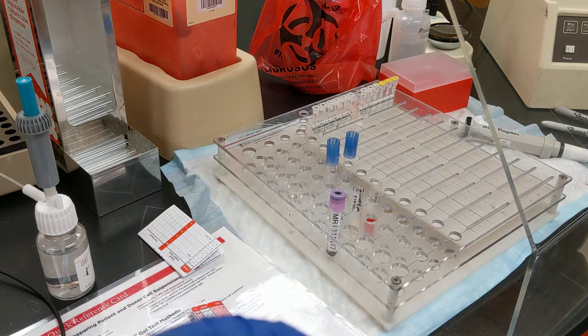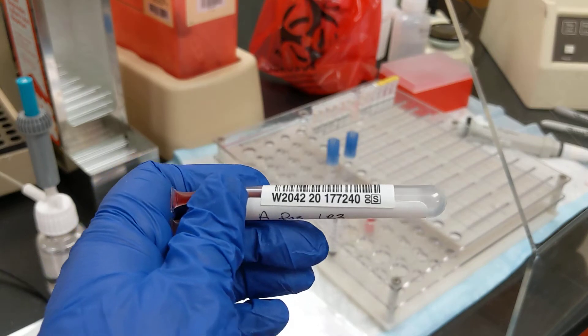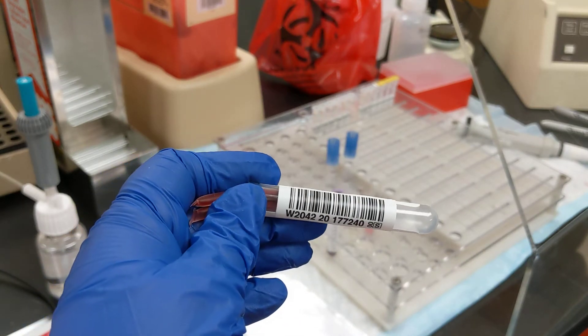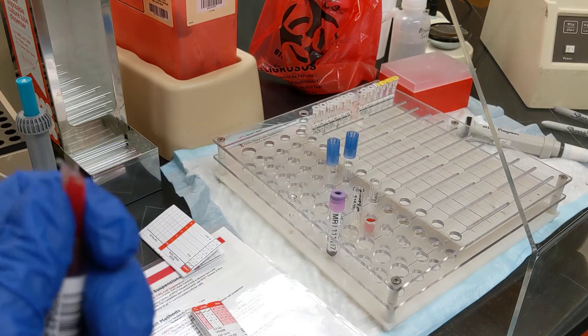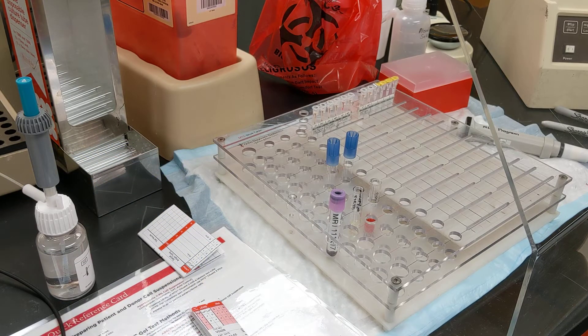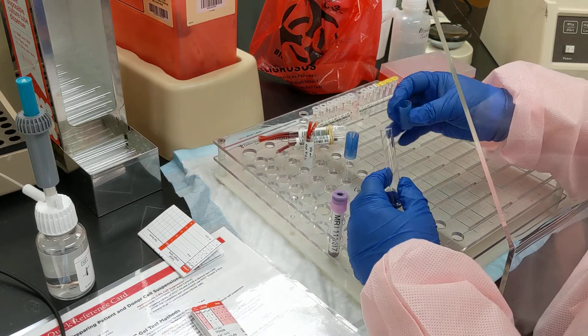We are required to keep segments for potential testing after we have transfused, in case there is a discrepancy or if we need to do some type of other follow-up. So, just a regular tube out of our tube stash.